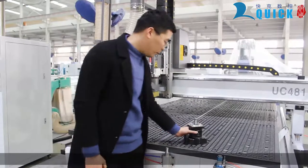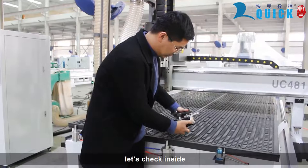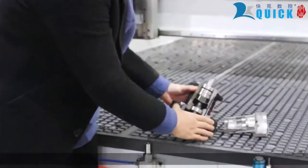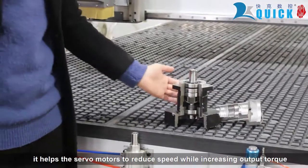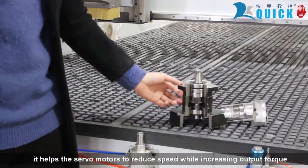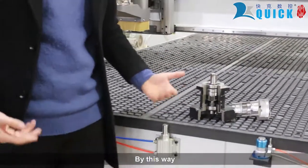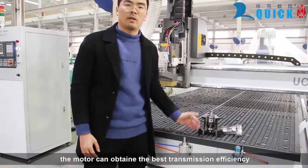Let's have a look at it. It's really heavy. Let's check inside. As you can see, it is really sophisticated. It works with the servo motors to reduce speed while increasing output torque. By this way, the motor can obtain the best transmission efficiency.